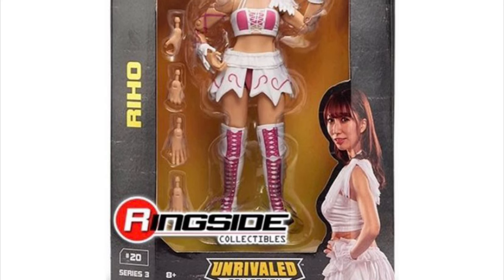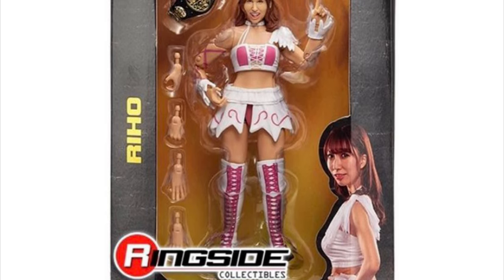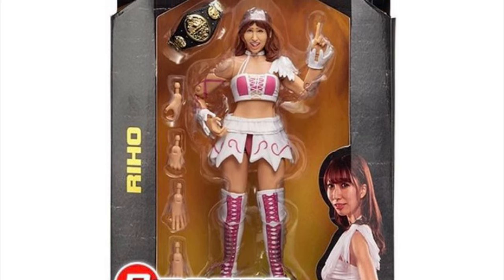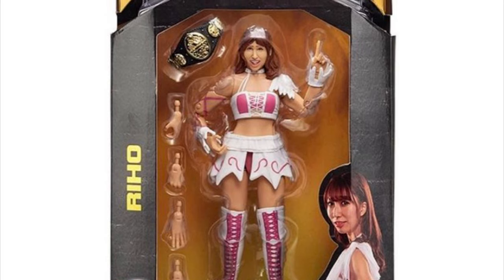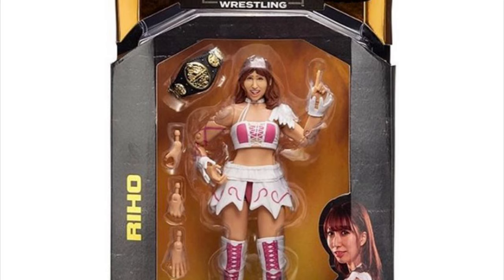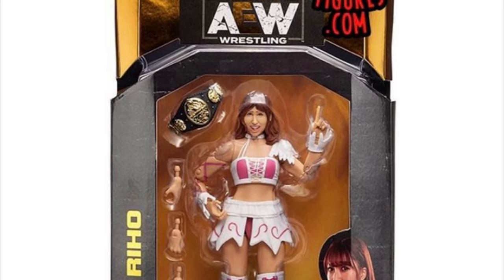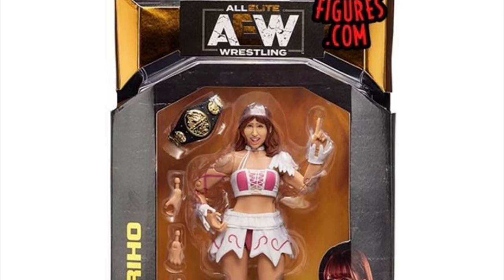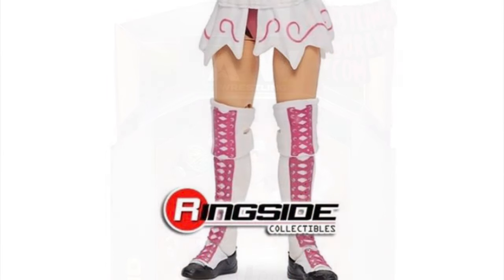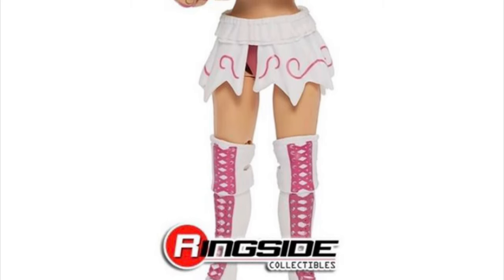Next up, number 20 in the AEW Unrivaled Collection is Riho, the second woman to make her appearance in the collection. Very cool deco, very cool attire that they picked. I love the white and pink. She comes with two extra sets of interchangeable hands, and it's the first time ever that we're getting the AEW Women's title. I love that the size difference is there — they didn't make it too large. It's the perfect size for the action figures and it just looks great. I like how she's positioned in the box. My only gripe with this figure is the head sculpt.